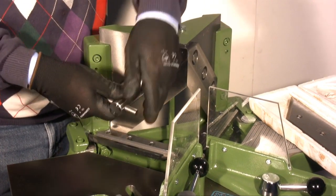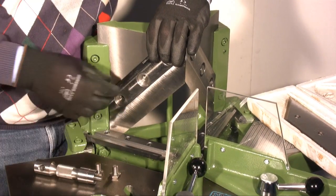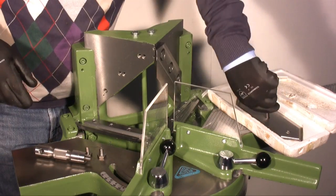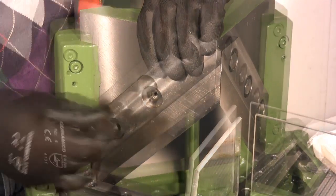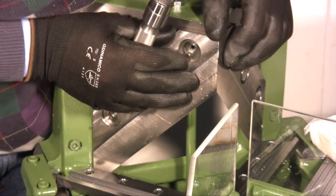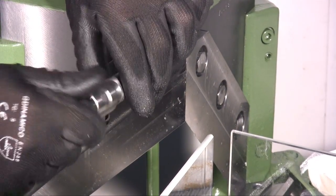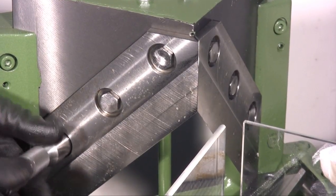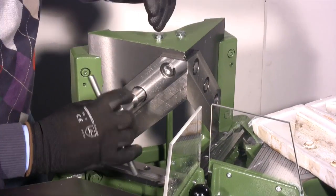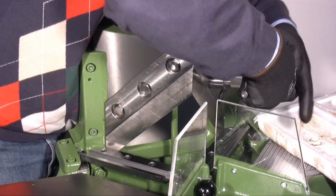I now remove the other blade and apply the second sharpened blade. I ensure that the two blades match perfectly. I then fix, but not completely, the bolts of the second blade. At the end I fix all the bolts tightly by helping myself with the steel bar.